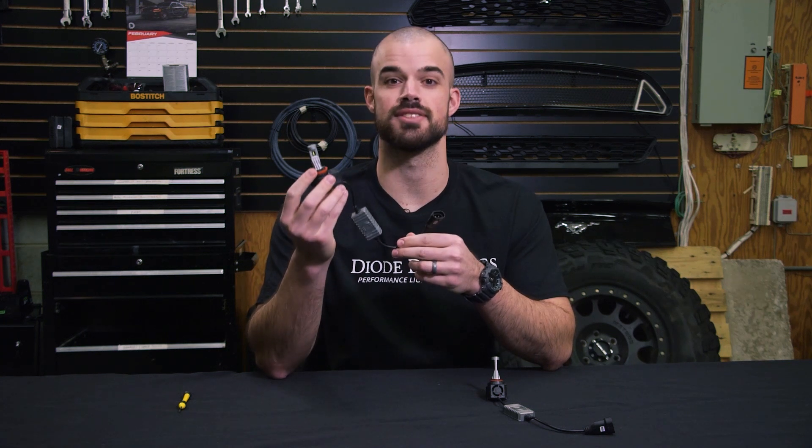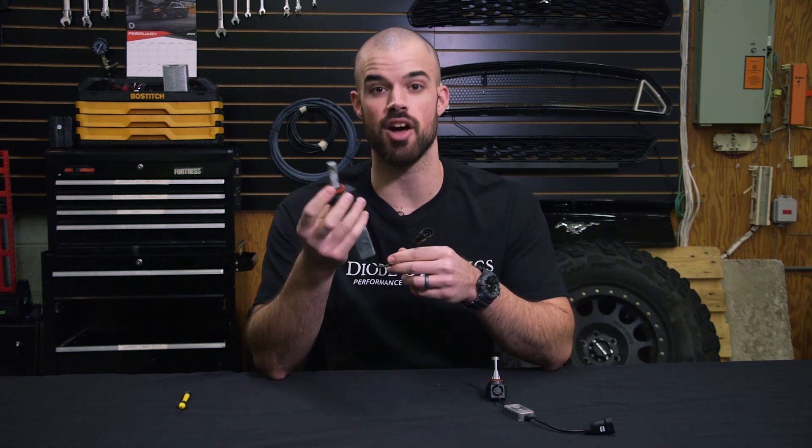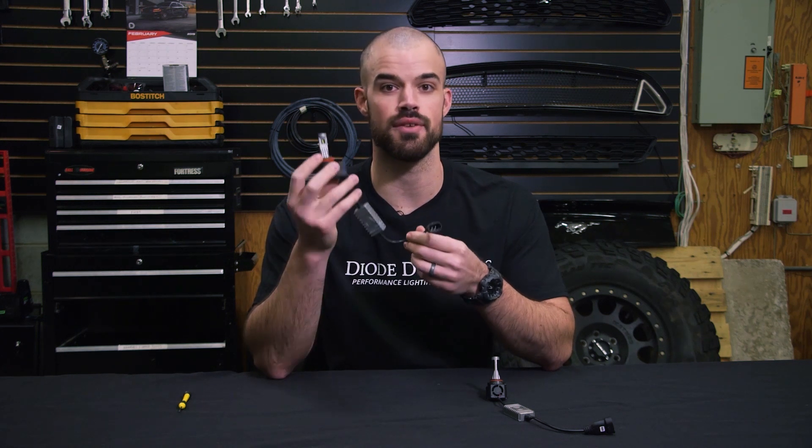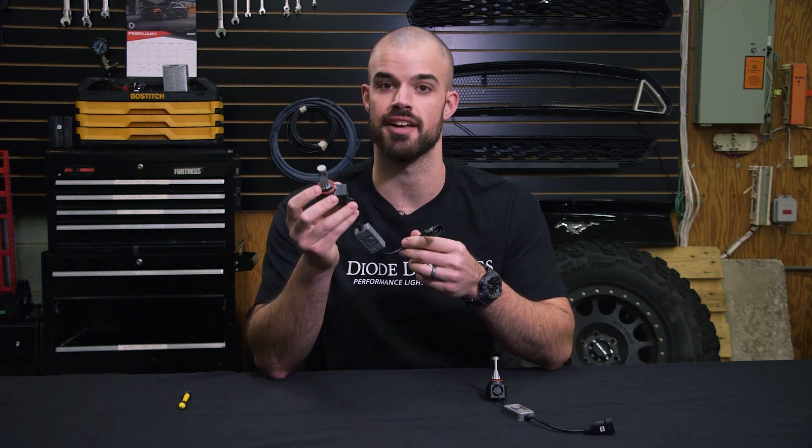We hope this video has been helpful for getting the best possible performance out of your LED bulb. Click the link below for more information on all the other LED upgrades available on our website, or feel free to contact us if you have any questions about what was shown here today. Thanks for watching.